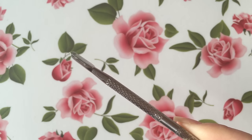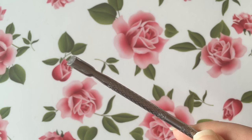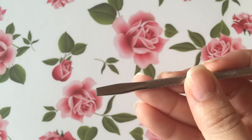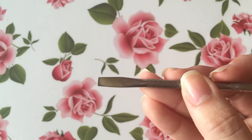Besides having our cuticle remover, you'll also need some type of cuticle pusher. The one that I have here is made out of metal. However, you can basically find these made of all types of materials like rubber, wood, or plastic — any of them will do.